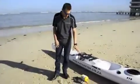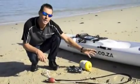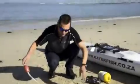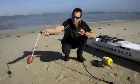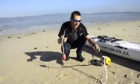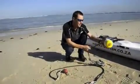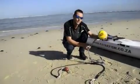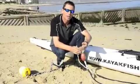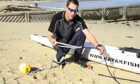This is the anchor system that we use at Kayakfish. We are going to go through all the stuff piece by piece, how to put it together and how to build it. The first thing we have is the bungee cord that we attach to the front cord, which we use as a shock absorber to stop the kayak from jerking when it's on anchor. Here we have a float with 90 meters of 2.5 millimeter braid on it with an anchor. A lot of guys have helped with the design, and this is the componentry and how to attach it.